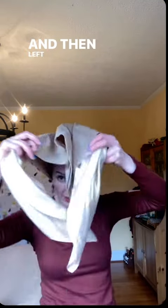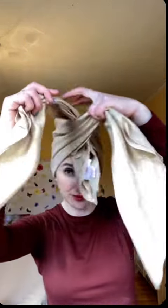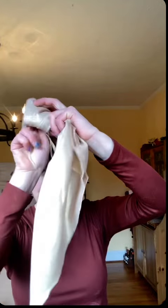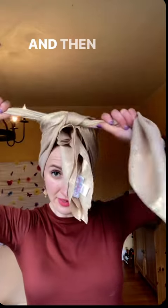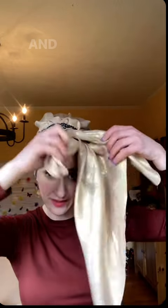I folded this like a triangle, left the middle like so, and then tied it like this. Then I brought this gorgeous, stunning headband around here like so, and then this like this.